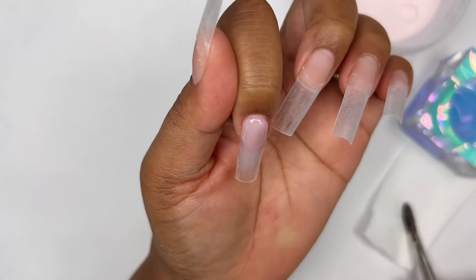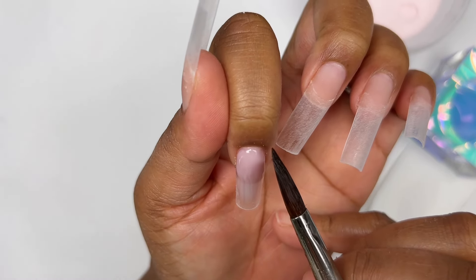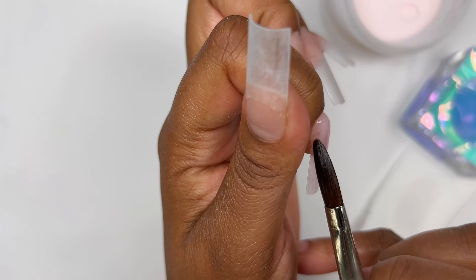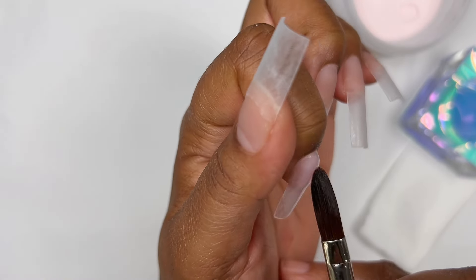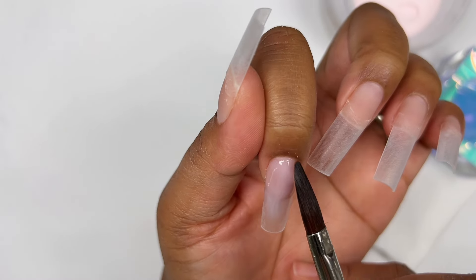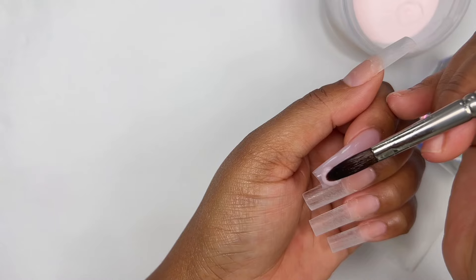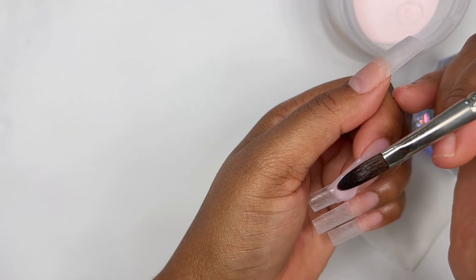I'm grabbing my first bead, and I really love starting the application at the cuticle area. I angle the nail down so that the acrylic flows and doesn't flood my cuticles, and it just makes the whole process go by so quickly.